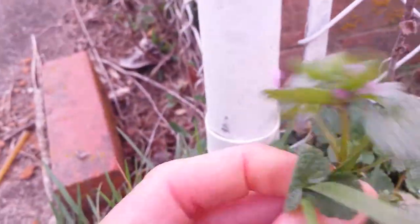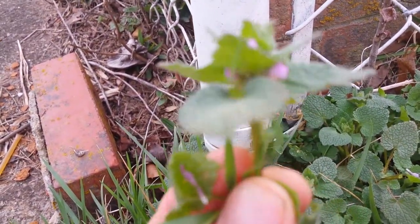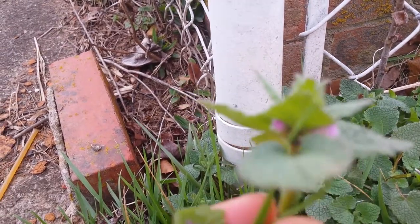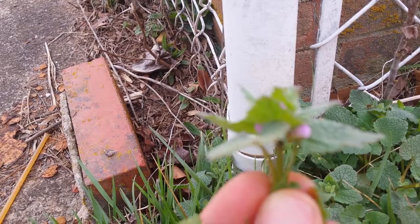One, as you can guess, it has purple flowers, but the flowers are very unique to the mint family. It is a two-lipped flower, meaning it has a lip above and a lip below.